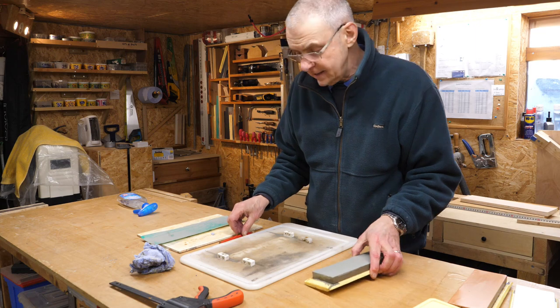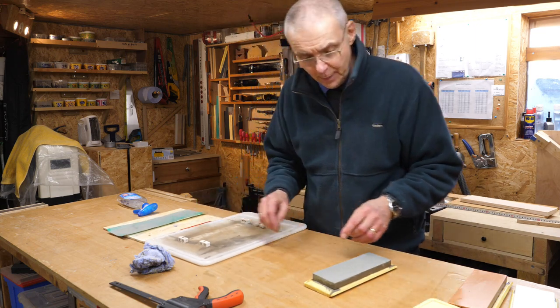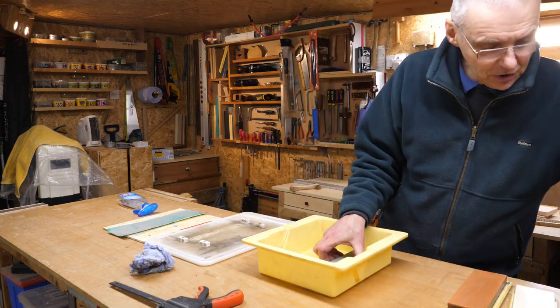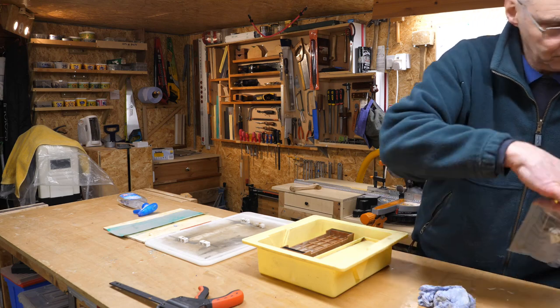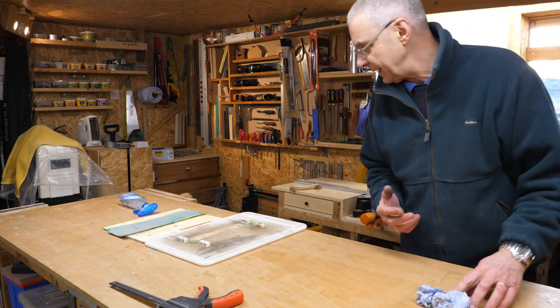That's the way I sharpen. If you want to see the experts do it, Matt Eastley, Ben Crow, David Charlesworth — they're the ones to watch. Okay, let's just clear up a bit.